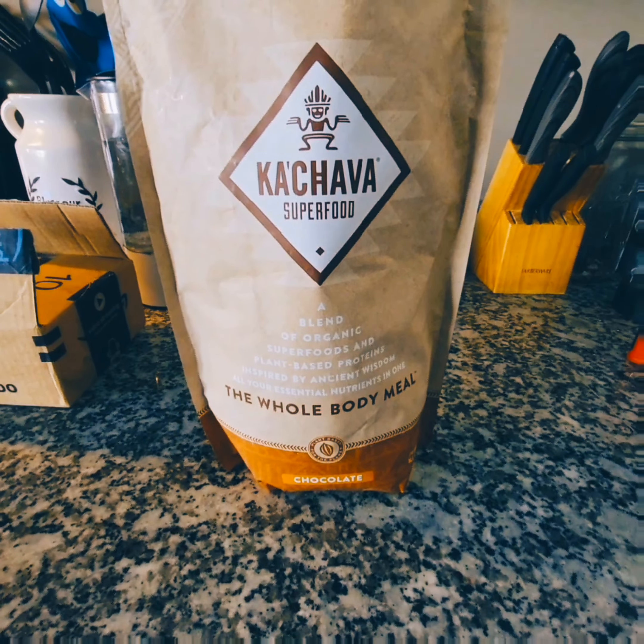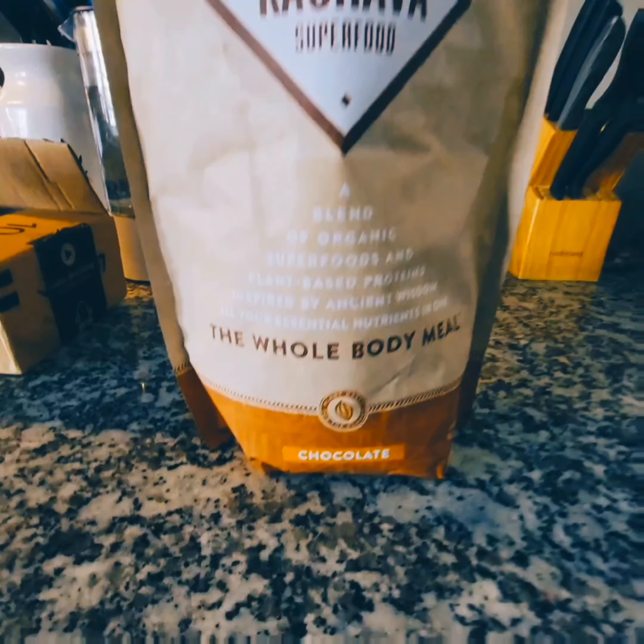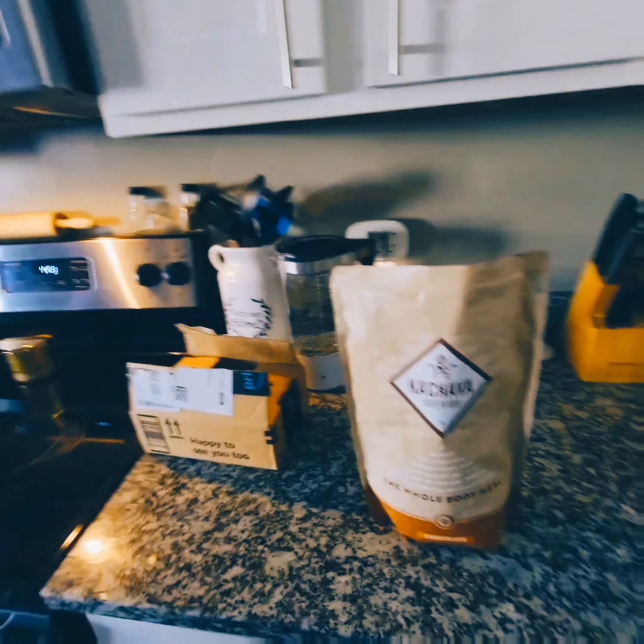Yo, what's up! We got the Cachava superfood, gonna try it out, see what it's all about. Not sure if this is actually gonna be good or not, but we'll see. I'll leave a review and let you guys know — day one, haven't had it before.